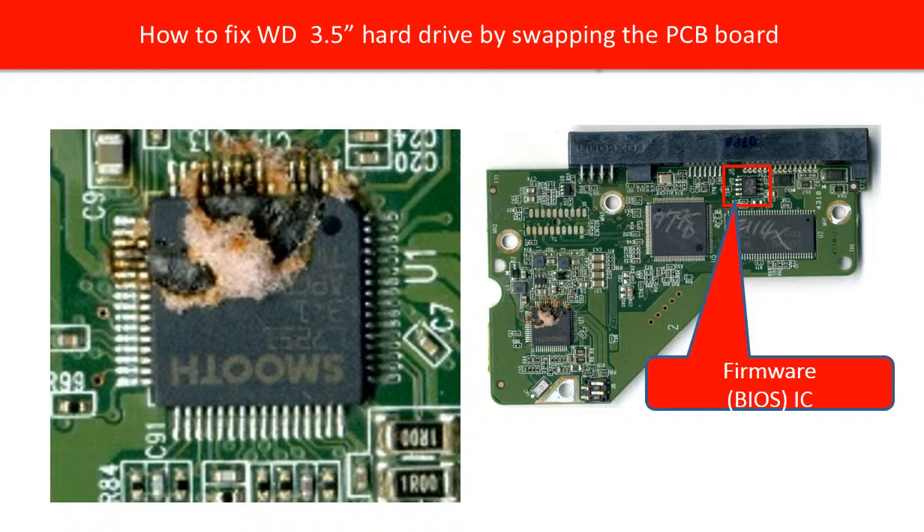There is one special IC on the board, which is the firmware IC. This chip holds all the critical information of the hard drive. We can test this chip as good or bad, and also test if the information on this chip is good or bad.